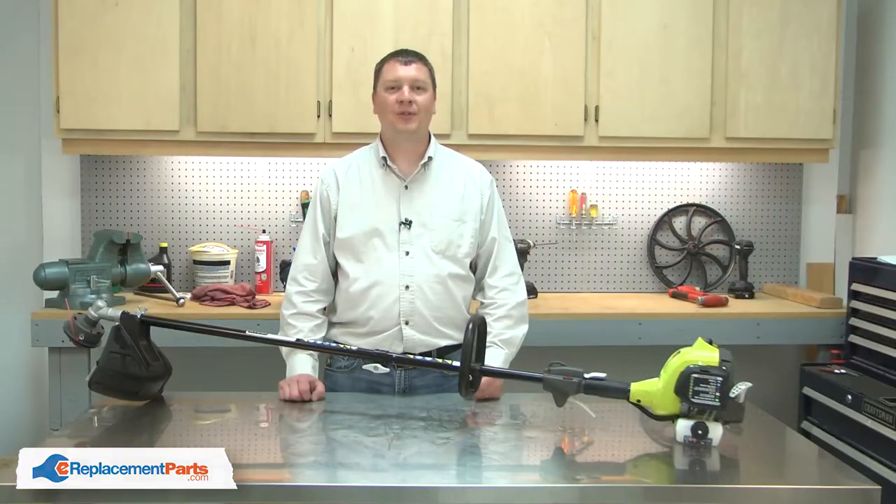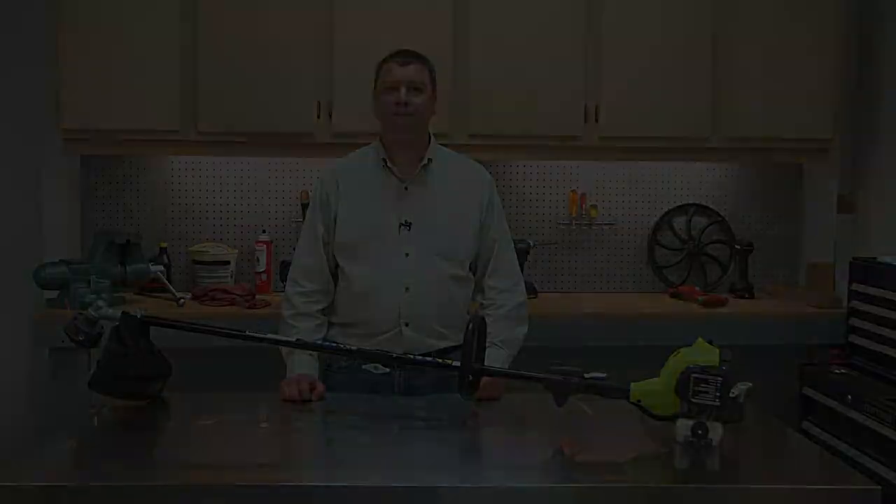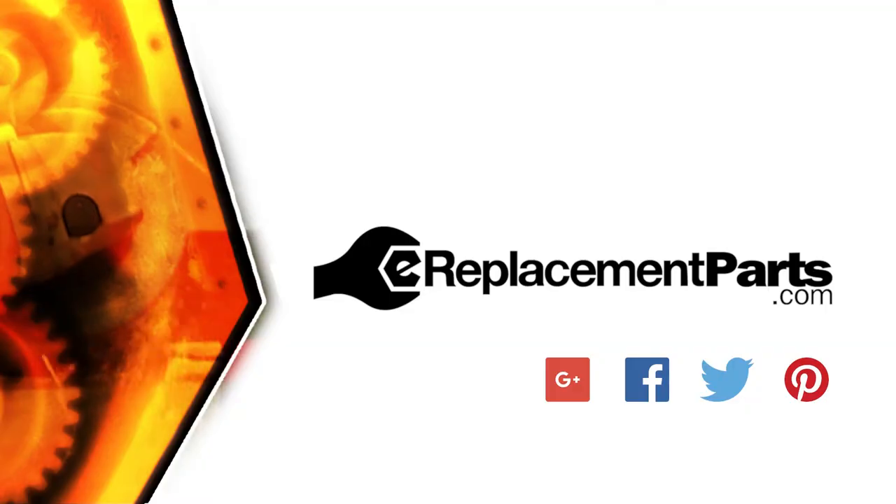And that's all it takes to replace the switch in your small engine. Be sure to check back often for new videos and expert advice. If you found this video helpful, give us a thumbs up and leave a comment.